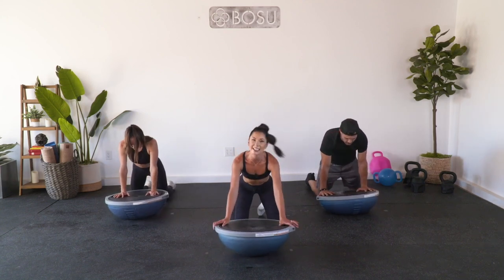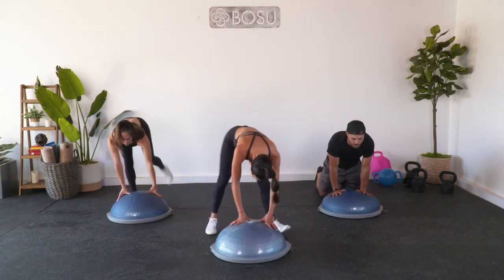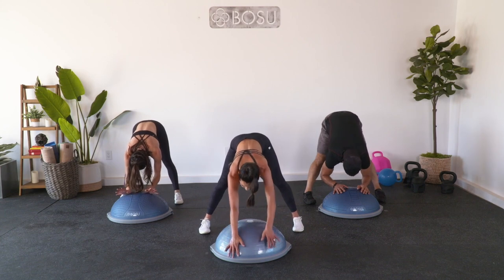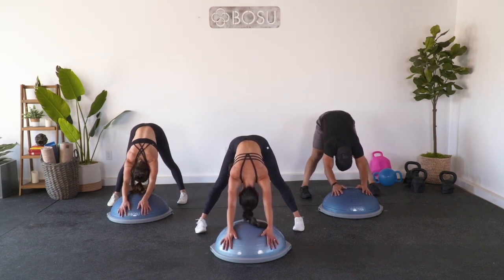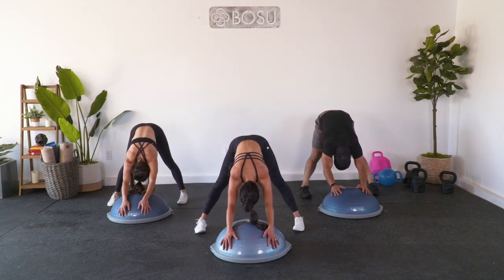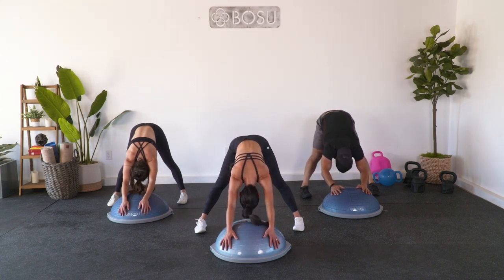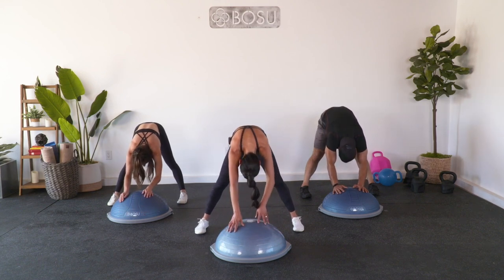Very slowly drop to those knees, lift that BOSU ball, and then very slowly step your feet behind. Allow your body to drape over your trainer and breathe, just like we did earlier. Wrap your hands around the front like you're hugging a nice big Buddha belly. Shift your hips back and stretch out your spine. Nearing the end of our workout. Big inhale through the nose, big exhale out the mouth. Two more - inhale, exhale, last breath.